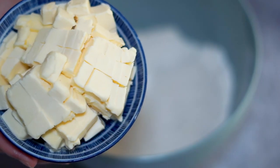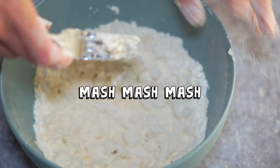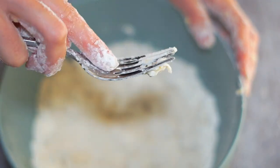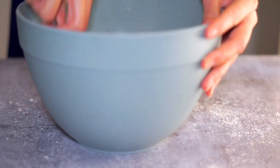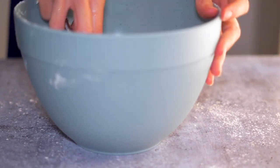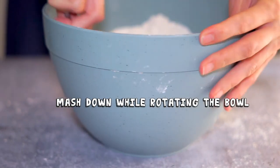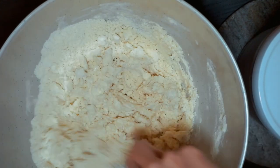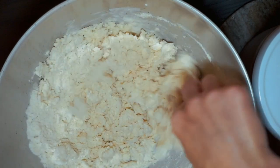I used Earth Balance while recipe testing this — it has great flavor, it's widely accessible, and it's budget friendly — but I also use Melt sticks and I really like those as well. Instead of incorporating the dough with your hands, you can use a fork and just kind of mash it like you're making mashed banana for banana bread or pancakes. I like to mash downward while I rotate the bowl with my other hand, and I'm gonna add my water — you can do between six and seven tablespoons.